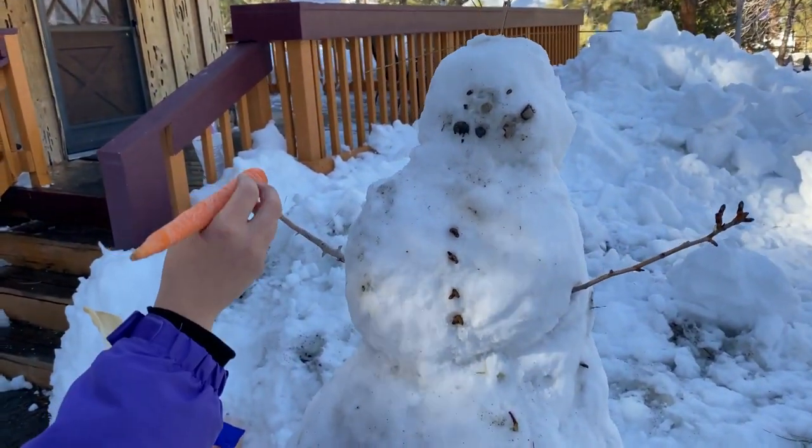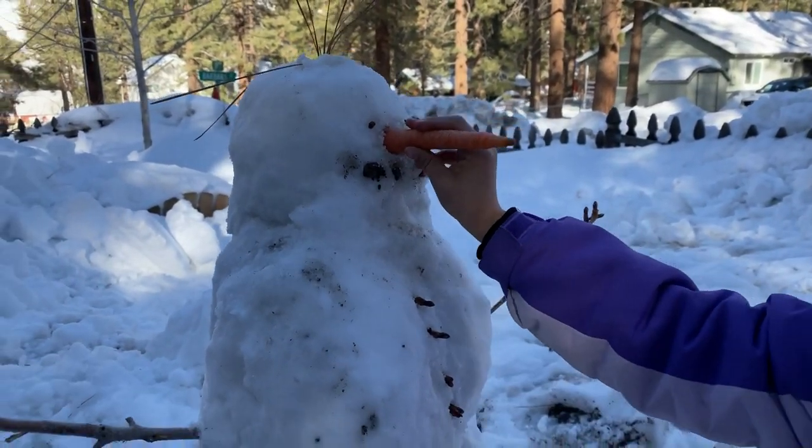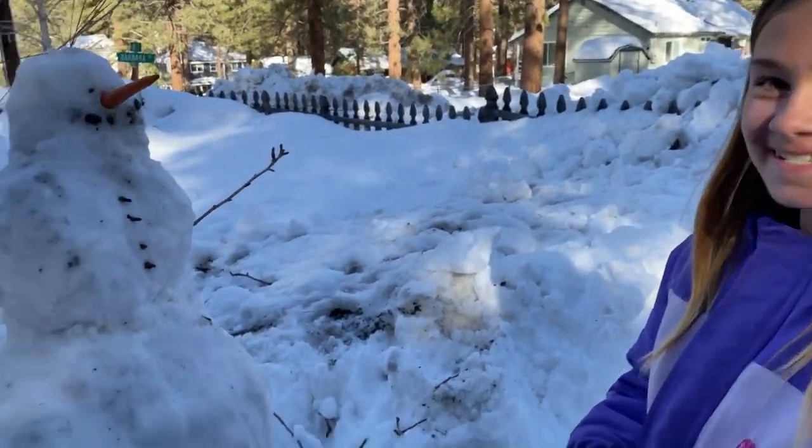Here's your snowman. I gotta like shove it in there. There's his nose. You happy? Yes, you made a snowman.